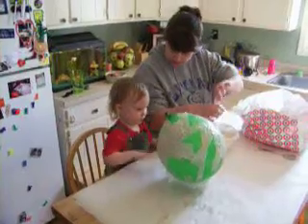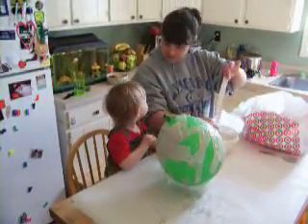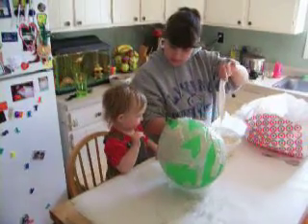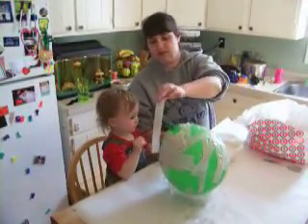Can you say paper mache? Can you say paper mache? Say paper? No? Okay, just stick your papers on.